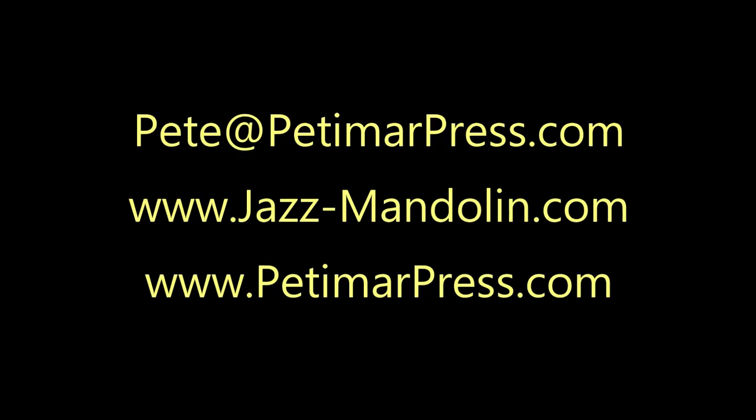If you like the material presented here, you may be interested in some of the 13 instruction books I've written for mandolin, fiddle, and improvising. I am also available for private lessons in Seattle and Issaquah, or online through Skype and FaceTime. Check these out at either of my websites, pedimarpress.com or jazz-mandolin.com. Also consider a small donation via PayPal at my email address shown here.